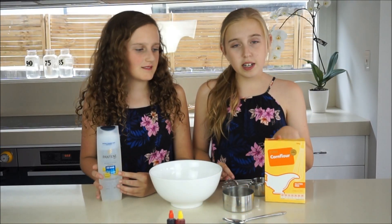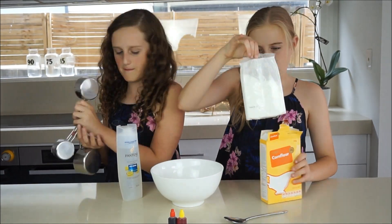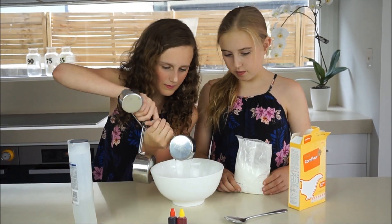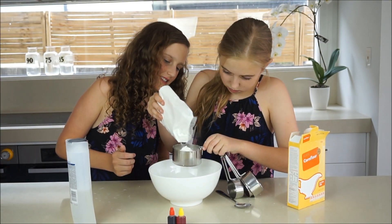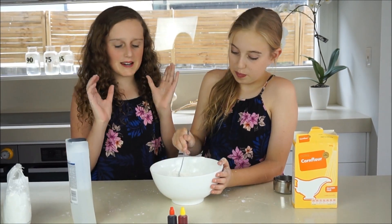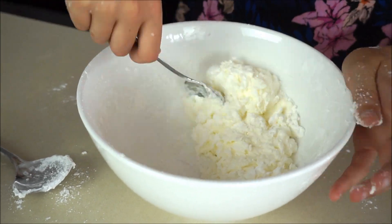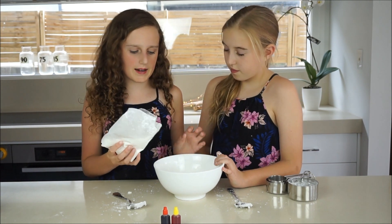Mix one cup of cornflour and half a cup of shampoo into a bowl. Now you just need to mix up your mixture until it's a plasticky or clay consistency. If it's a little too sticky and sticks all over your hands, just add some more cornflour until it's the right consistency.